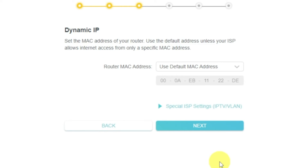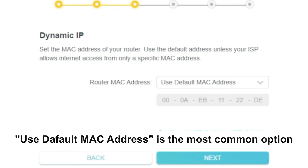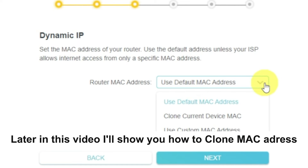Depending on what type of connection you chose in the previous step, this page may differ from mine. If you selected dynamic IP, choose one of the options on this page. If your ISP only allows internet access to a specific MAC address, you need to clone the MAC address of the primary computer. If you are not sure, select use default MAC address and click next. In most cases, there is no need to clone the MAC address, but if you can't get an internet connection after the quick setup, please run it again and clone the MAC address.